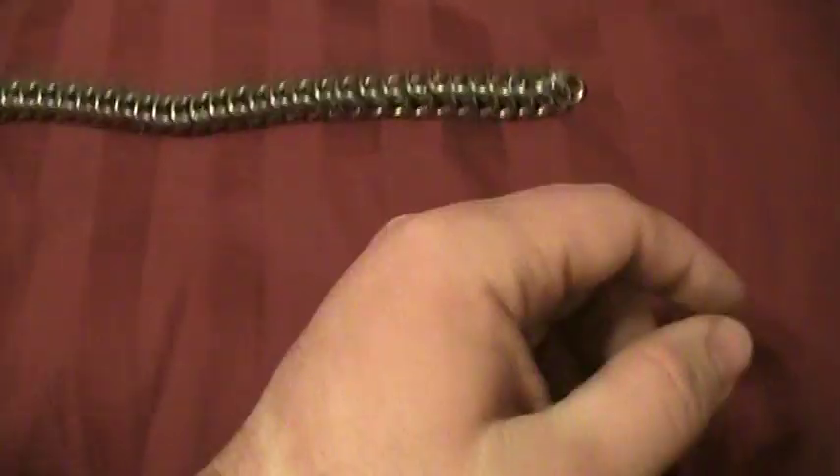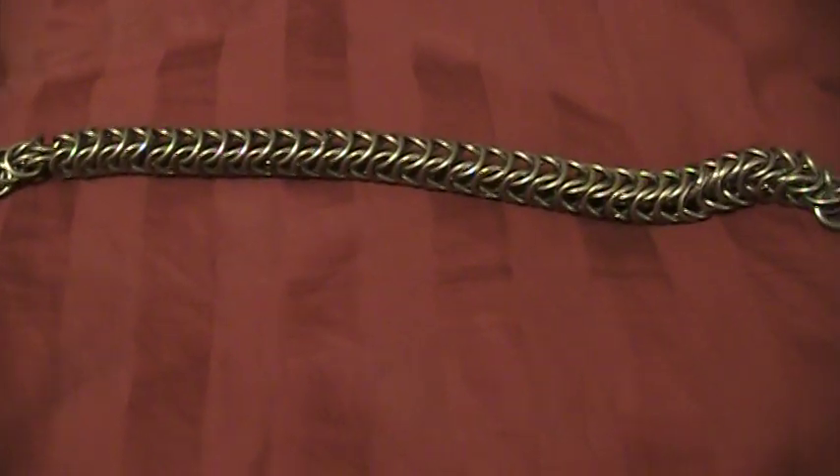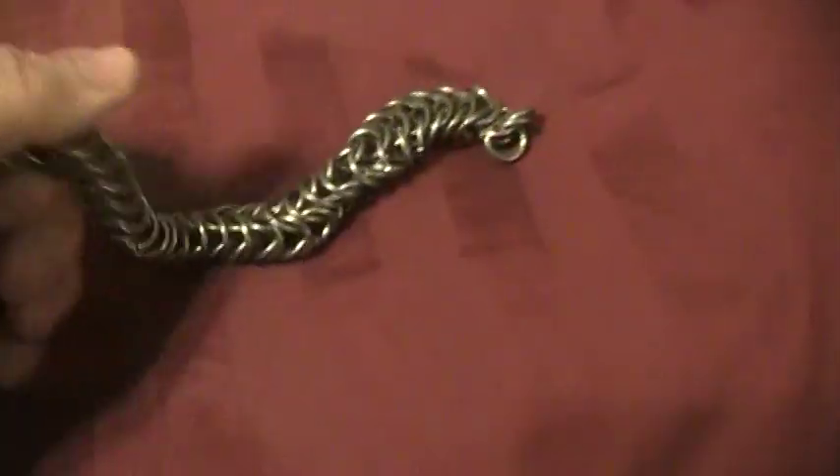This is about 60 or 70 rings worth of — you know, this took me about an hour just to do this ten inch piece.